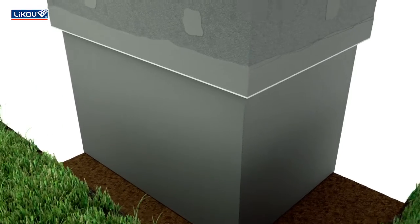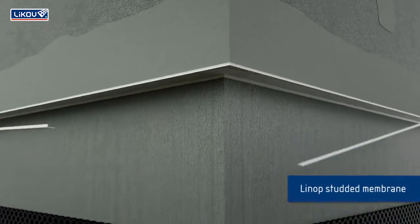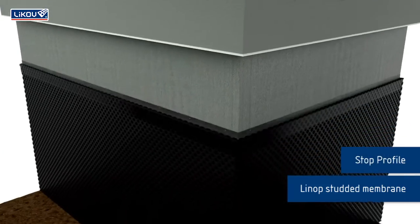Apply plaster and remove the breaking off strip. Install the dimpled membrane and a finishing profile.